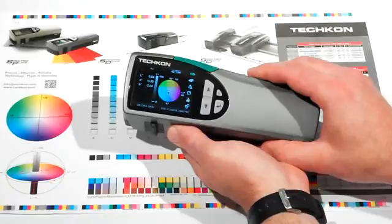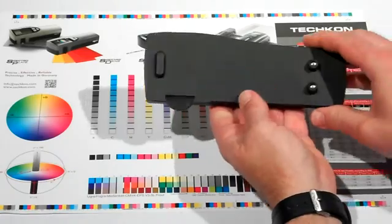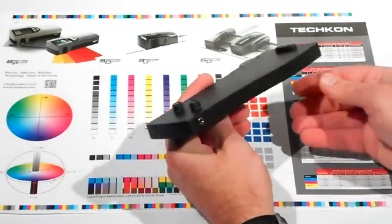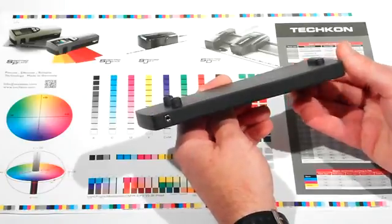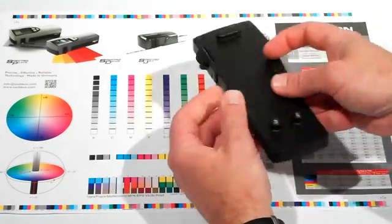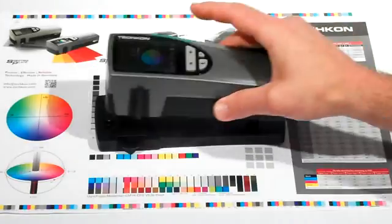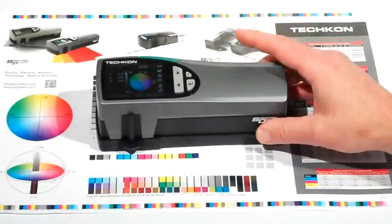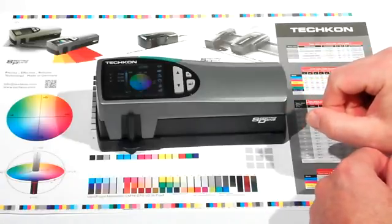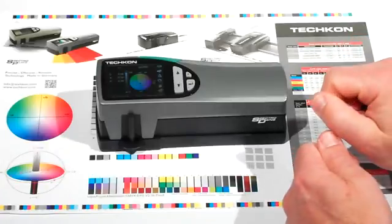This is the calibration and charging base. Charging the battery is easy — you plug the power supply into the connection, then simply set the instrument on the base, and the SpectroDens self-manages charging the battery. There is no on or off button because it will charge when it needs to and stop charging when it is complete. You can measure up to 10,000 measurements between charges.